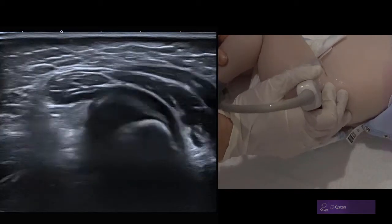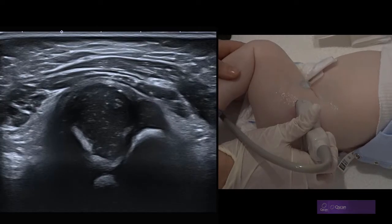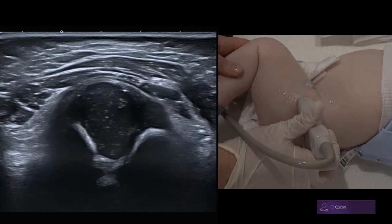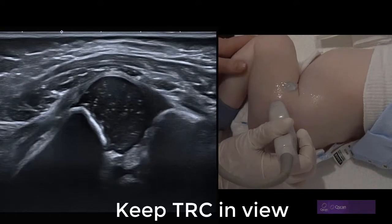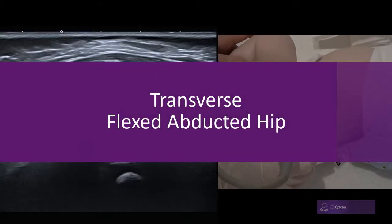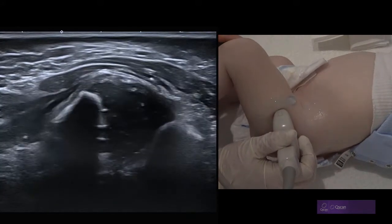The second view is a transverse flexed hip. We now see the femoral metaphysis or shaft on the left and the ischium on the right. We then add abduction to widen and deepen the acetabulum, which should pull any dislocated head back into its socket.